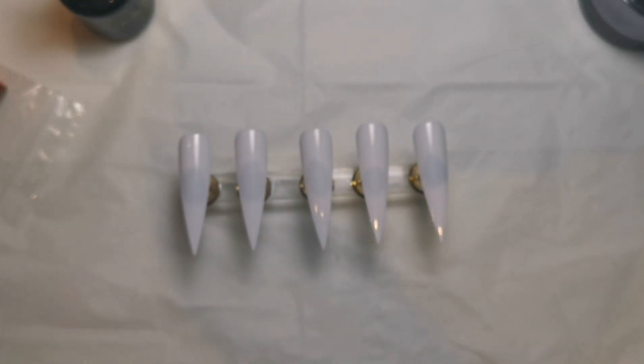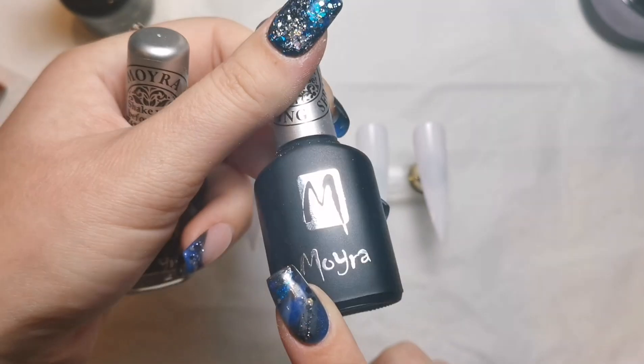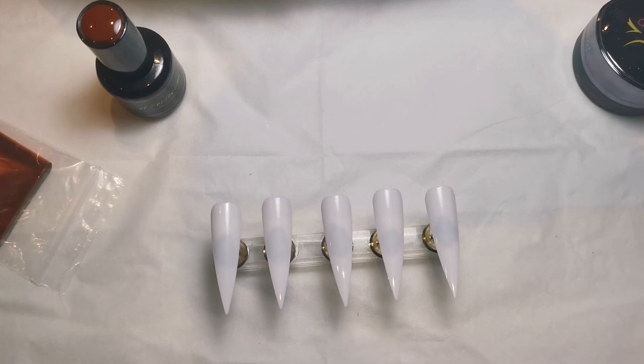I'm also going to be doing a separate video after this one to see whether you can use this with pigments and chrome as well. But for this video, we're going to do some autumn foil stamping. Let's get straight into it — I'm just going to go over all the products I'm using first so I don't have to explain everything as I go.